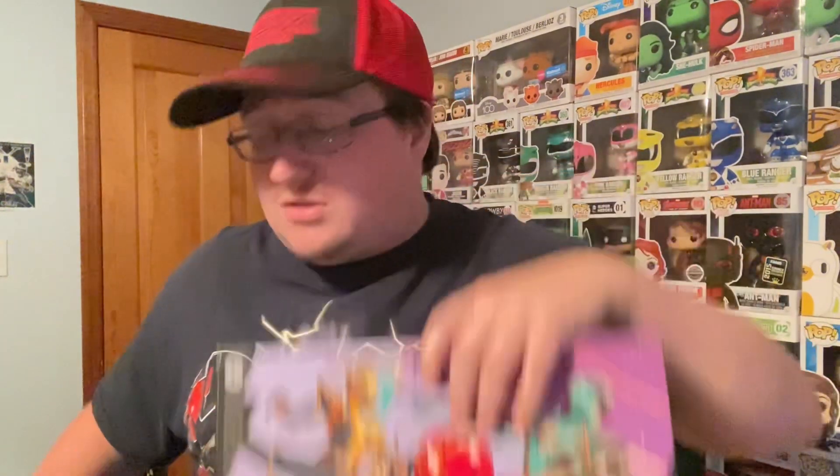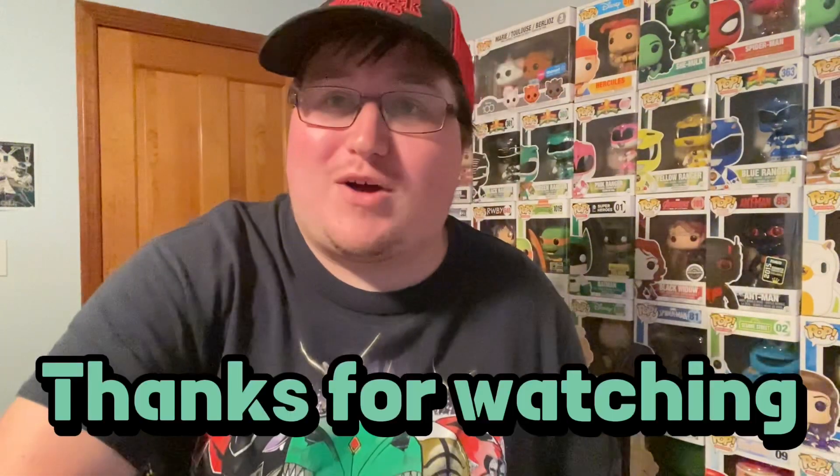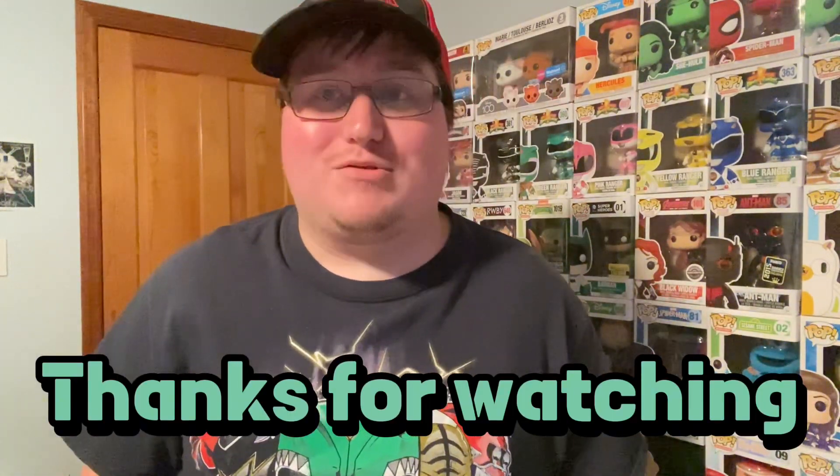Please remember to like, share, and subscribe to the channel — it is always appreciated. I want to thank everybody for watching, I really appreciate it, and I will see you in the next one. Bye!